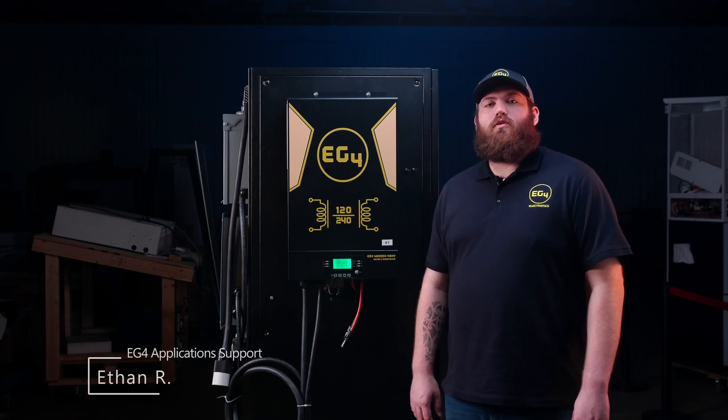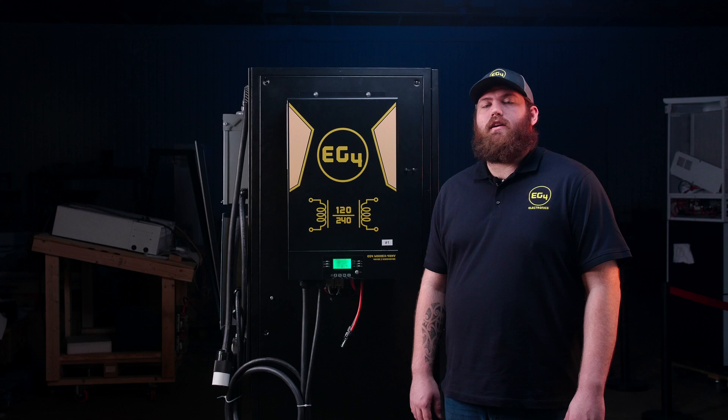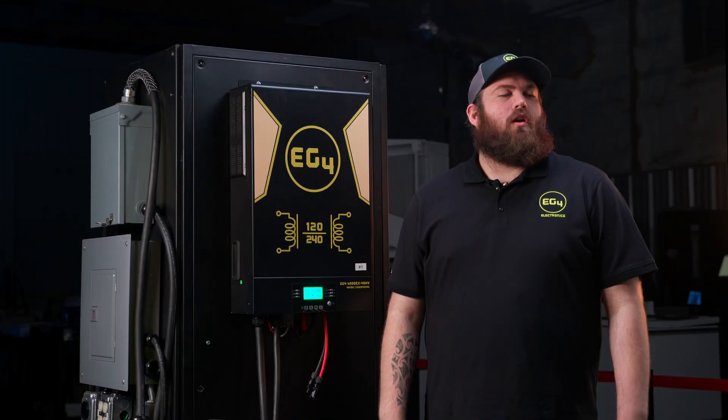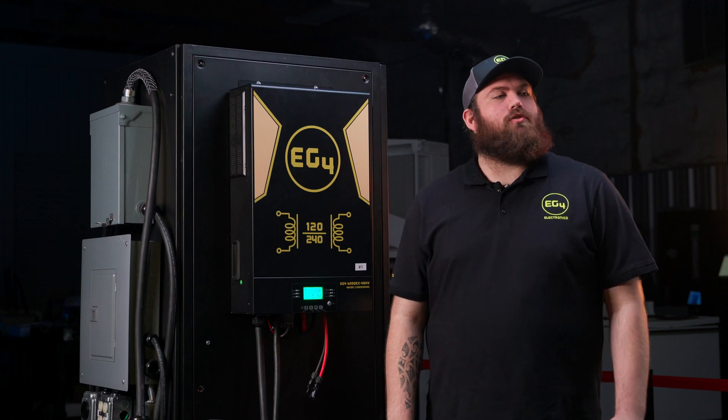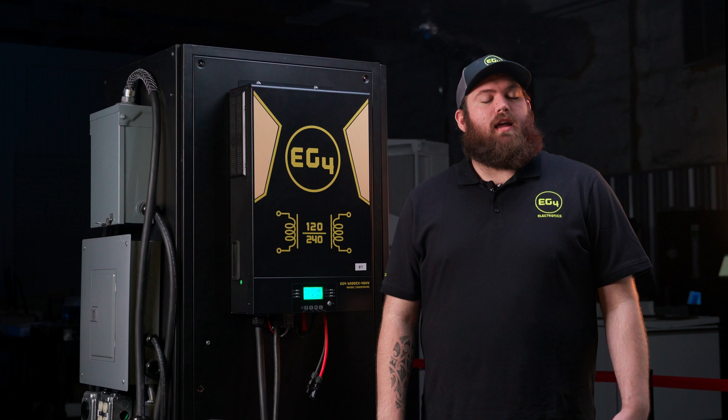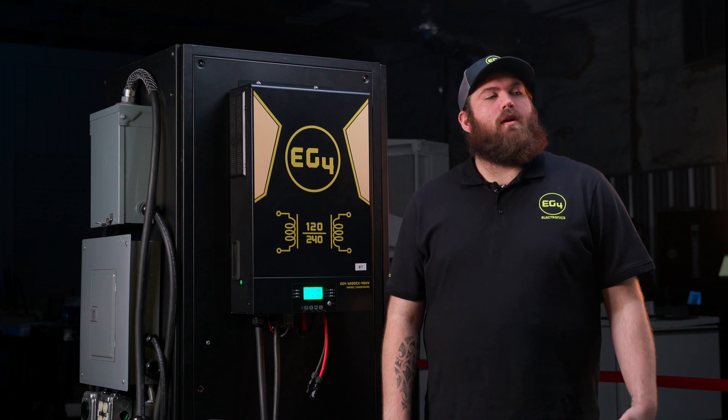Hey guys, it's Ethan here with EG4 application support. Today I'm going to be running you through a quick commissioning guide for two EG4 6000 EX 48 HV inverters in parallel paired with EG4 server rack batteries. At this point you should have your solar and battery power connected and your AC output wires ran. Now we're going to have to set the inverters up for parallel operation.